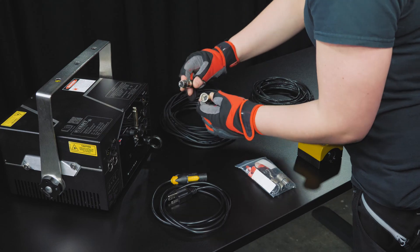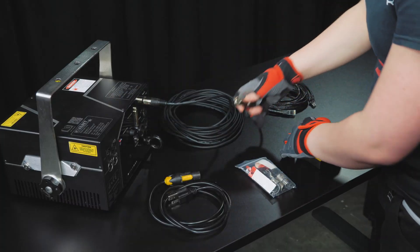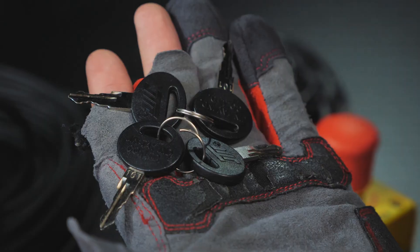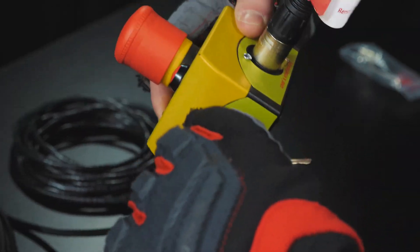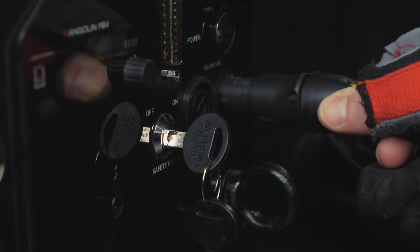Moving forward, we're going to start by using the 3-pin XLR cable to connect the e-stop remote to the laser projector, connecting one end to the laser and the other into the remote. Next, grab the user interlock from the plastic bag and plug it into the e-stop remote. Then grab the keys and plug one into the e-stop and the other into the laser projector. We will now take the Trucon power cable, plug it into the projector, and plug the other end into the mains.